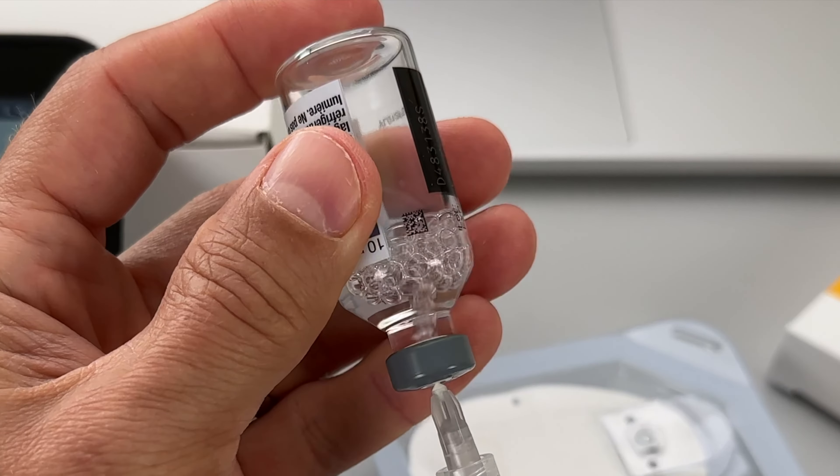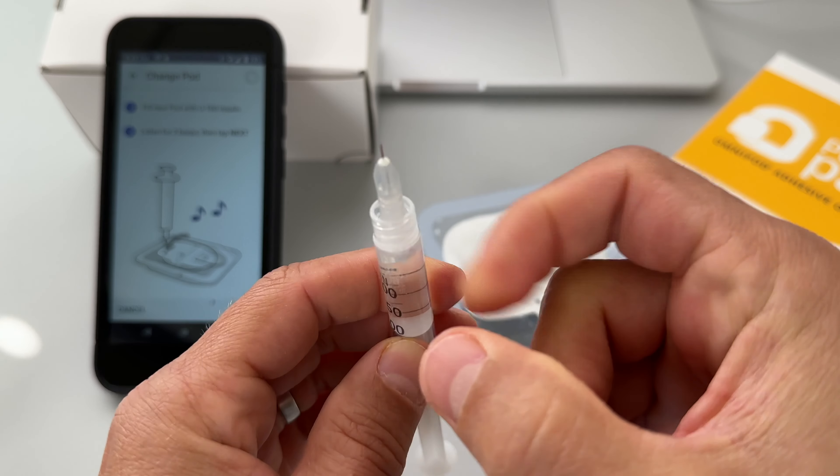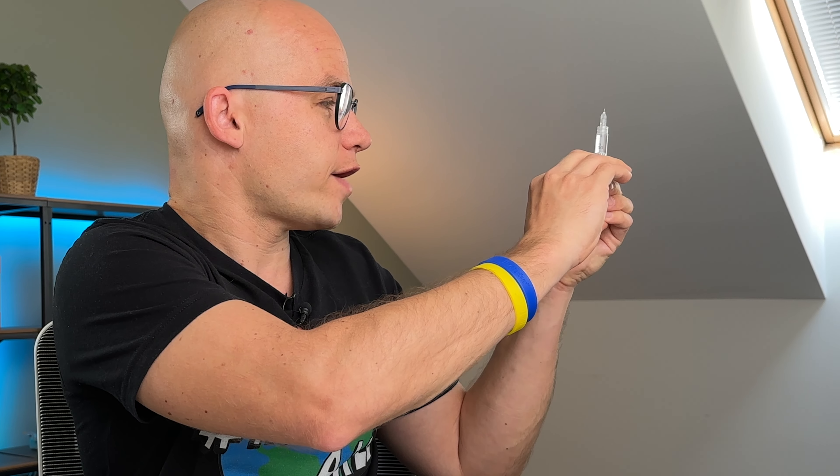Before you start your first pod, you need to create your basal profile. You also need to set your target glucose, insulin-to-carb ratio, correction factors, duration of insulin action, and a couple more things. You can see what parameters I'm entering on the screen, but you should always set the parameters provided by your healthcare provider based on your individual needs. The system finally wants me to set up a new pod.